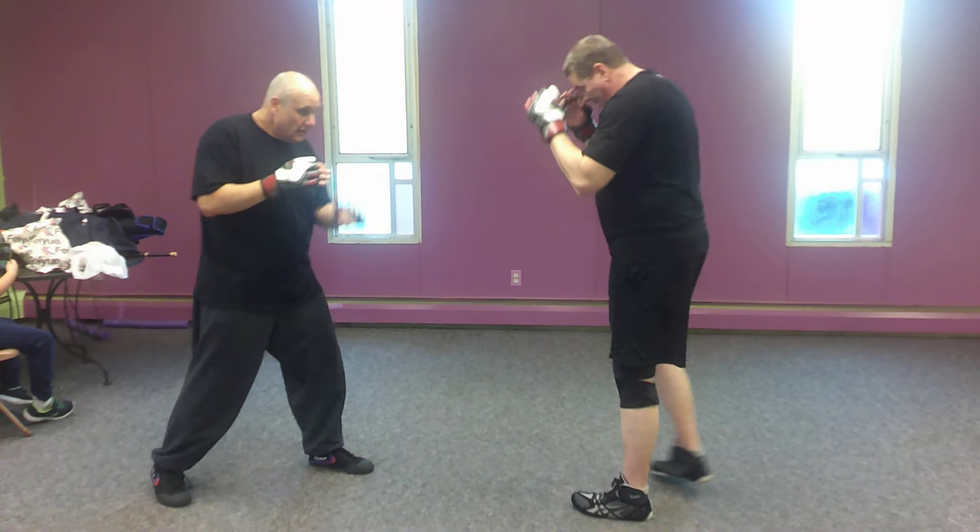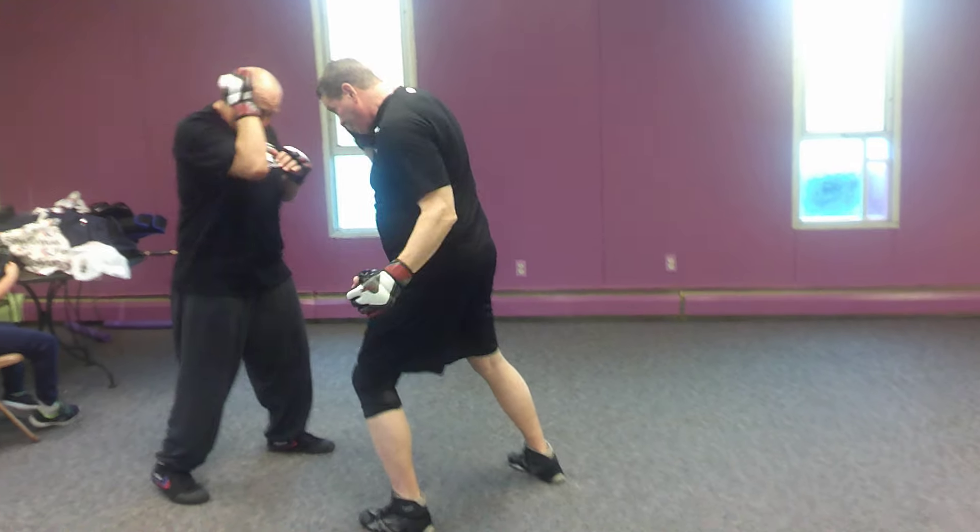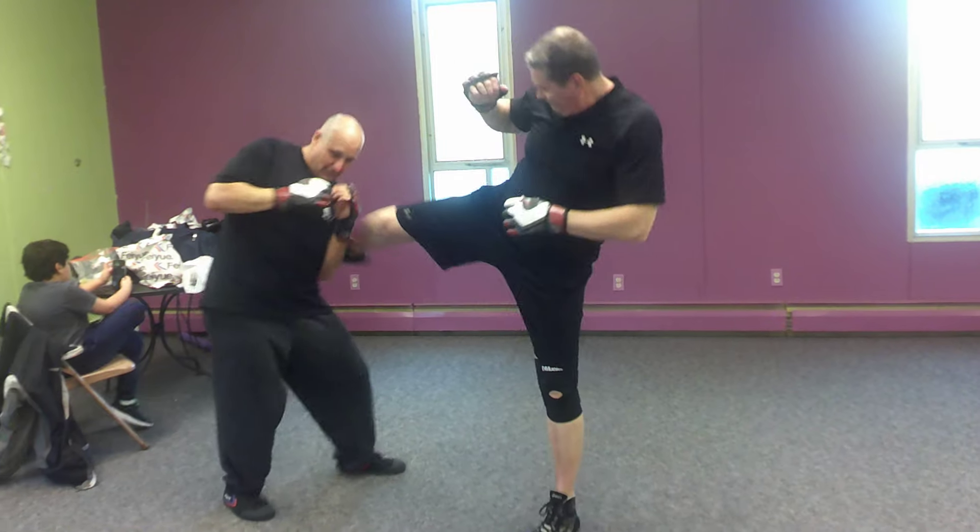If that throws at me, kicks low, jabs and crosses, hooks my body, hooks my head, round kicks. Boom.